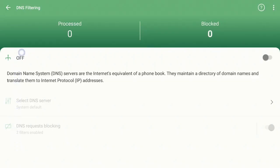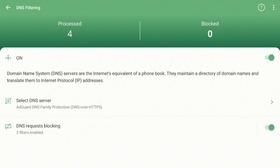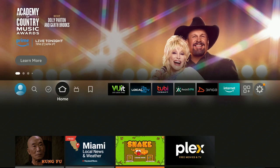Once it opens up, go over to the right and turn this on where it says Off — go ahead and turn that on. Now go down to where it says 'Select DNS Server' and click on that. You want to click on where it says 'AdGuard DNS Family Protection,' go to where the circle is and click on that one. Once you have clicked on it and the yellow dot is filled in, click the Back button on your remote. Make sure it's still on, click Back again — Protection is Enabled. Go ahead and click the Home button on your Fire Stick remote.